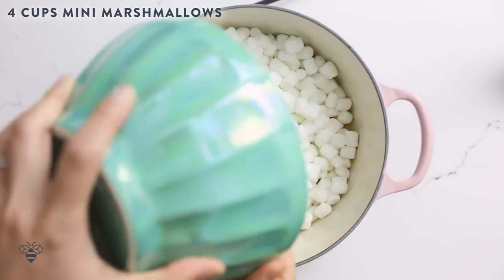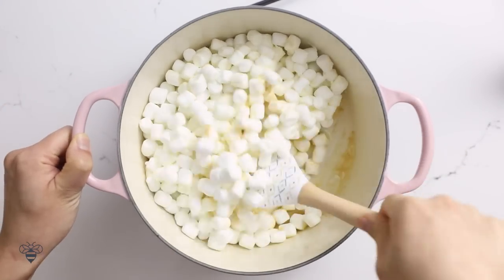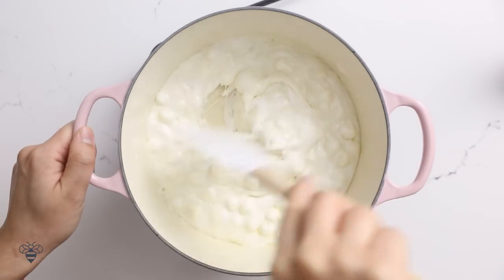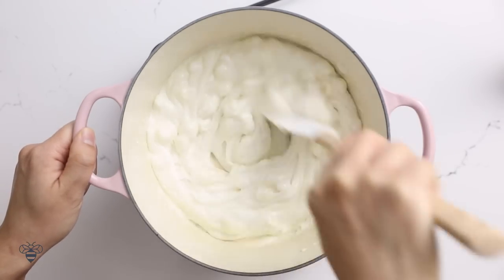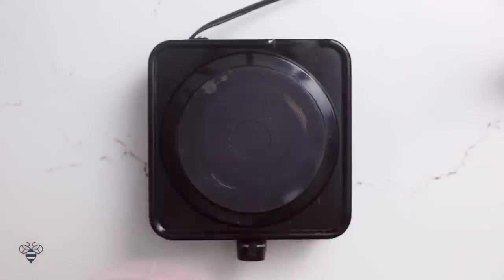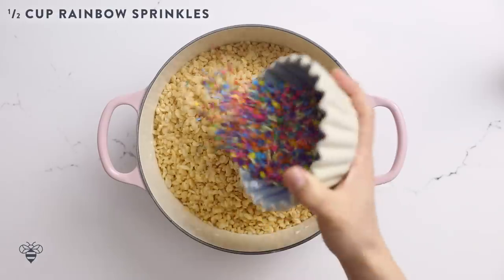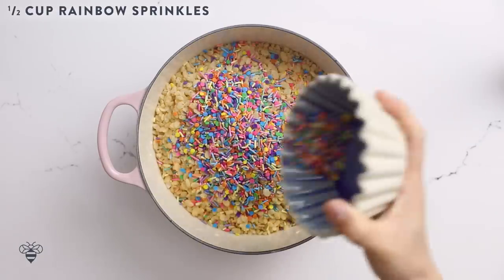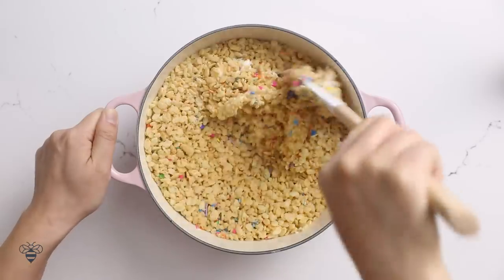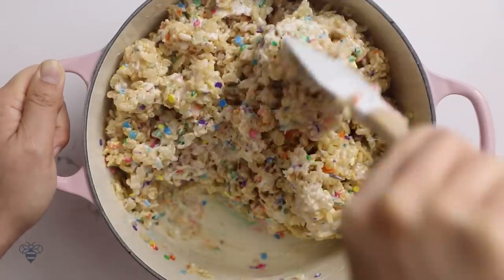Now I'm going to add four cups of mini marshmallows. I'll stir it around and let the butter coat it completely so it doesn't stick. We'll let it melt until the marshmallows become this yummy, sticky cloud. I'll pull it off heat, then add in five cups of Rice Krispies and half a cup of our rainbow sprinkles. How gorgeous! Give it a good mix, making sure every Rice Krispie is coated with that yummy marshmallow. Looks nice and sticky.